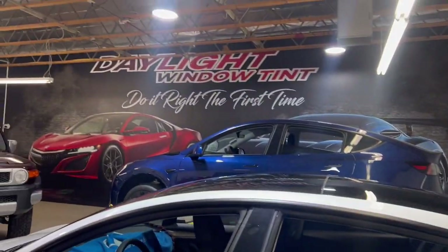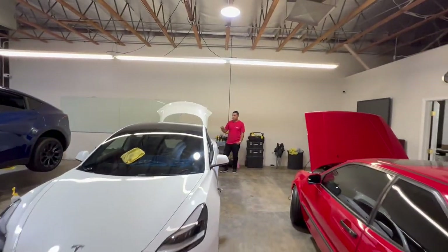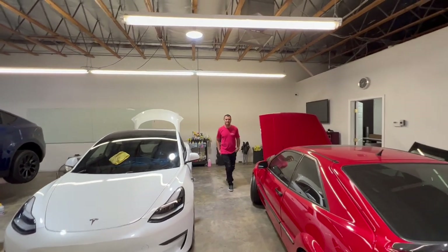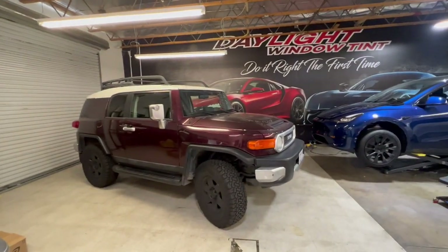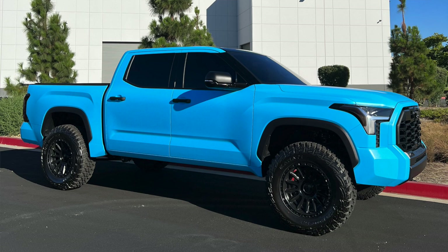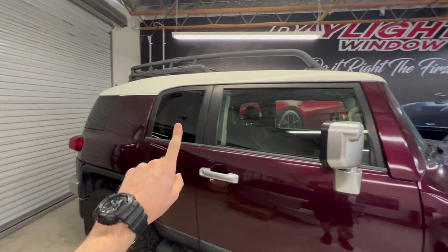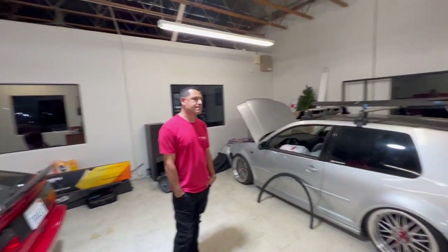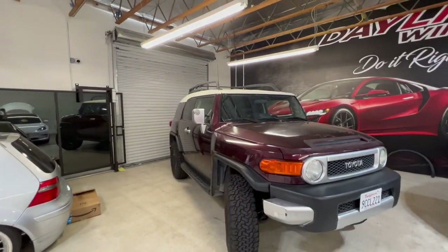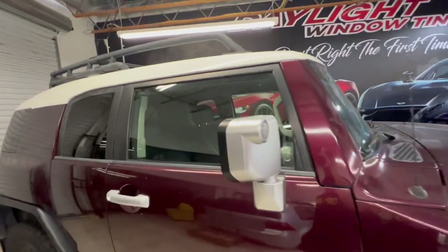Welcome back to Daylight Window Tint — you guys know this is the only place I go for window tint. Despite the fact you are an hour away from me, Pedro, you are worth the drive each and every time. This is the owner and operator Pedro. Today we are doing a little more of a conservative tint job. On my 2022 Tundra I did limo on the front two roll-ups, limo over the factory tinted glass, and 40 on the windshield. This time I want something a little more daily-drivable and functional, more so at nighttime too, so I don't have to roll them down every time.